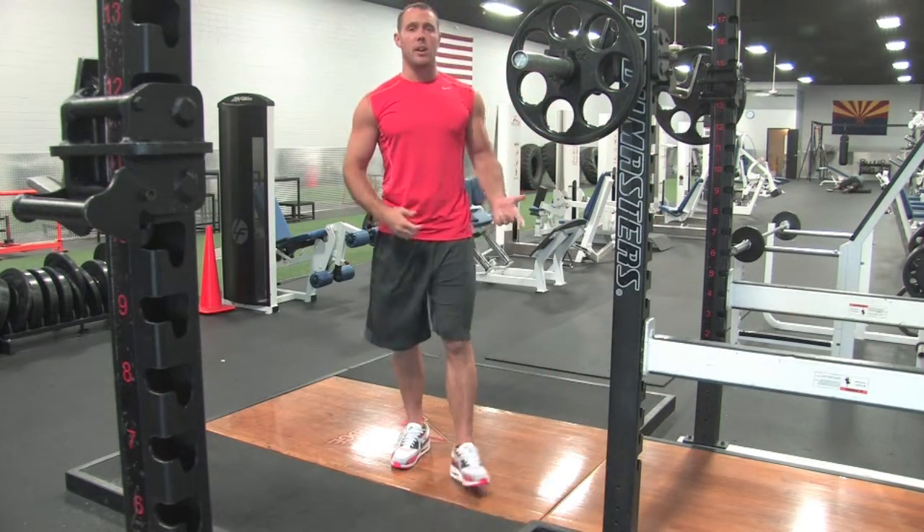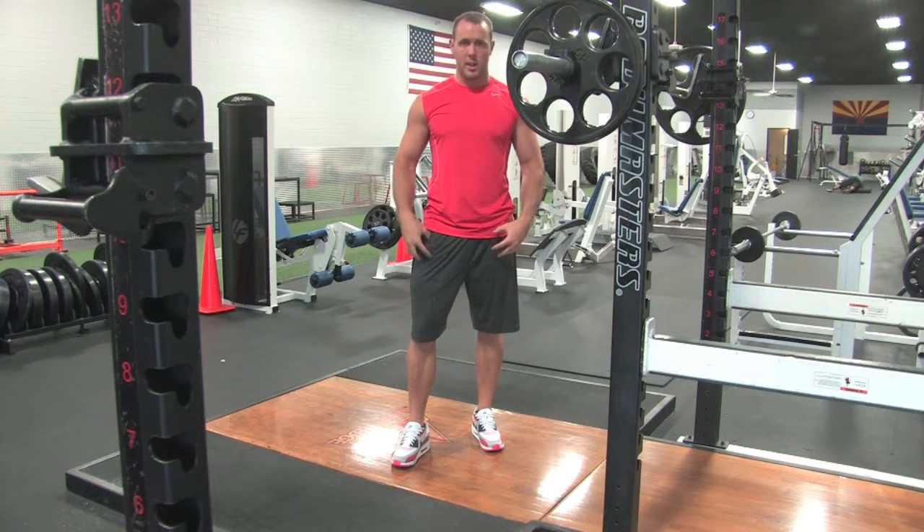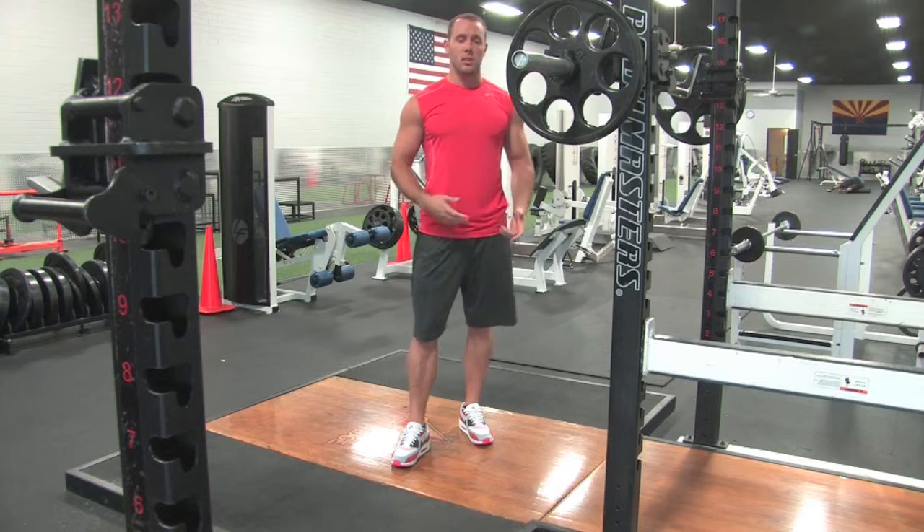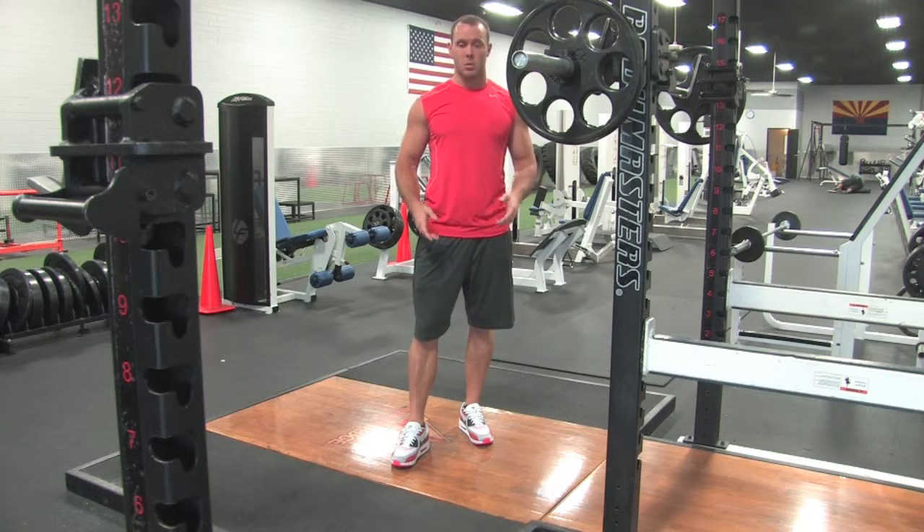The barbell front squat is a variation of the squat designed to hit more of the quadriceps — the front part of our legs. The execution is the same as the regular barbell squat.